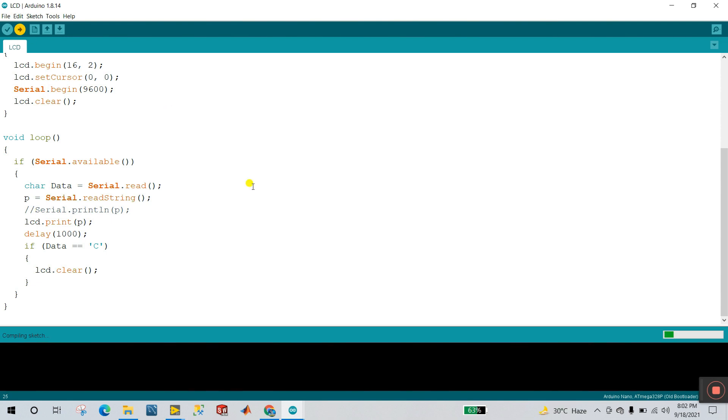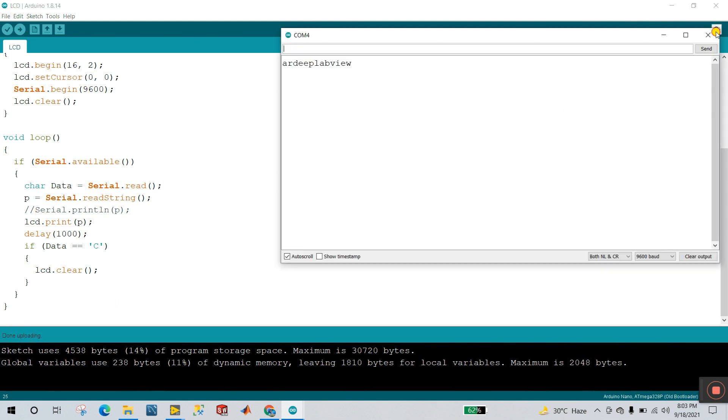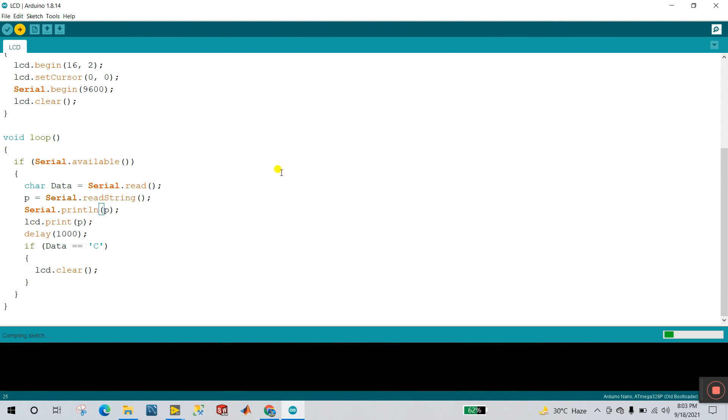Now let's click Upload. Uploading is done. Now click the serial monitor. Right now I enter 'Pradeep' — you're not able to see this message in the serial monitor because that Serial.print function is commented out. That's why we remove that comment, and at the same time the message will also show on your LCD. There is a one-second delay, and the clear condition: if data equals 'c', then LCD.clear() — your LCD is totally cleared.